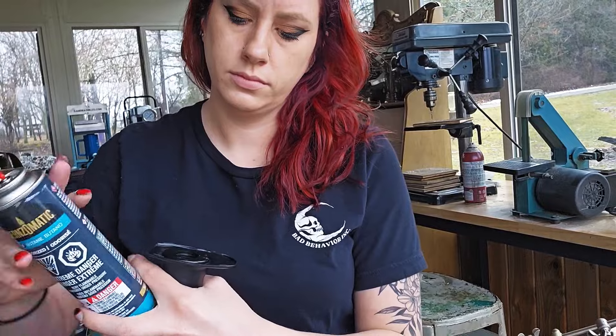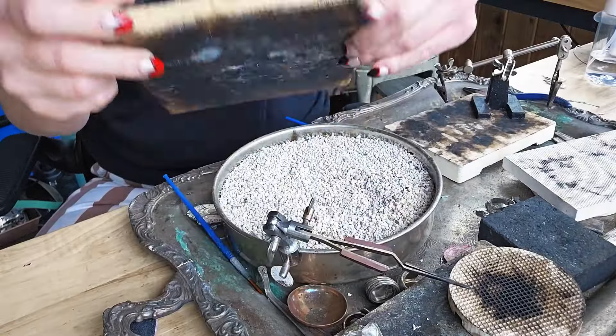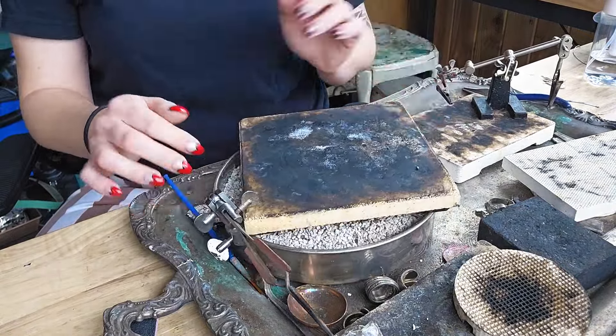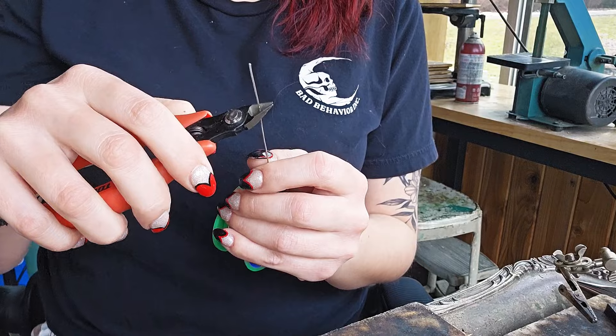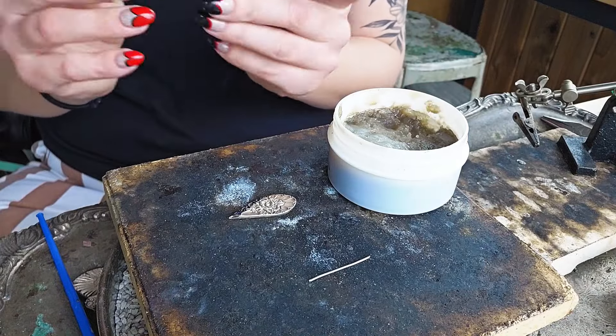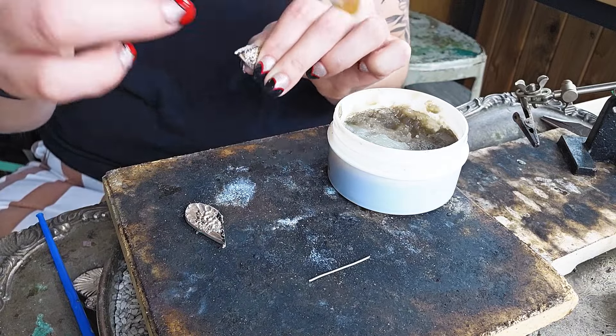It's pretty much a souffle torch. It doesn't get hot enough for silver, but it'll definitely burn you. We're going to be soldering on the soldering block — as you can see, it's definitely been through some stuff. I prefer to cut off my solder; I just think it's easier that way. And then you just flux it — you're just putting the flux pretty much where you just sanded it. It doesn't have to be perfect, but you do need flux on the piece.